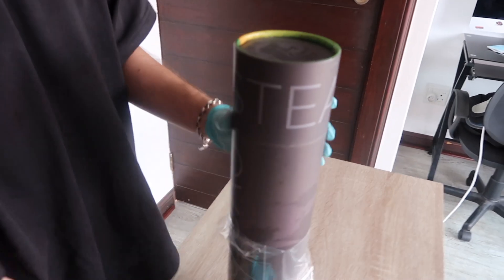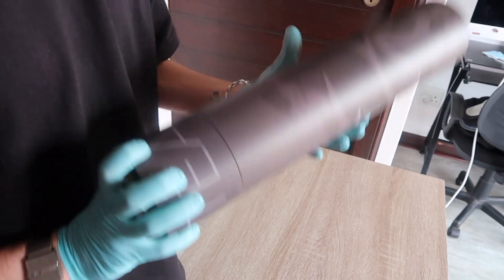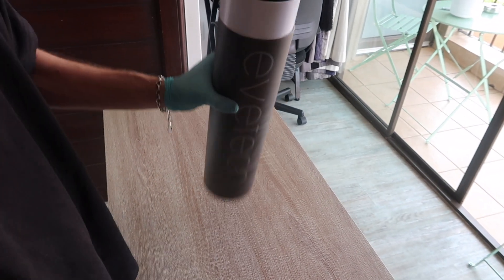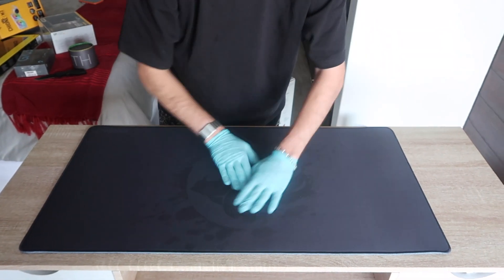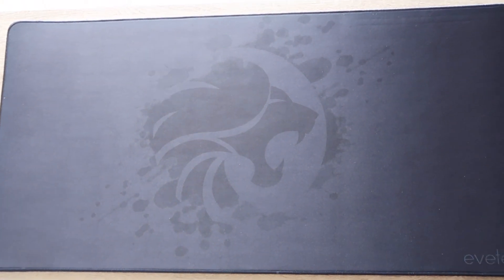So this is a mouse pad from Evetech. It's their brand. It's a pretty big one. Here we just have Evetech's logo on the front — it's like light grey and dark grey.